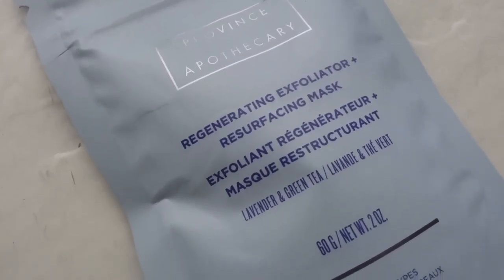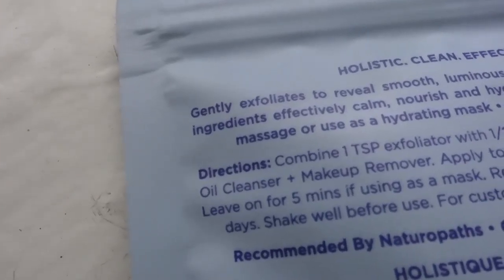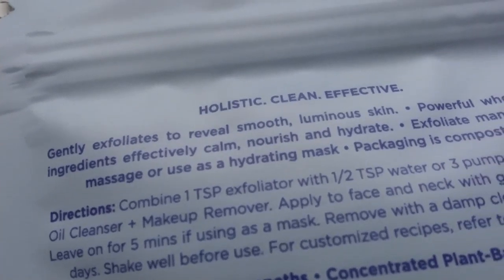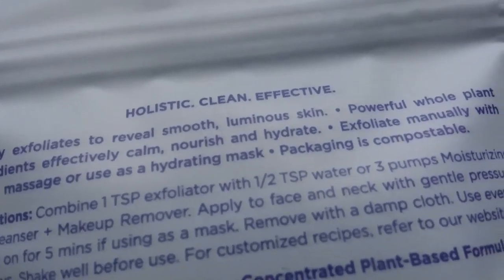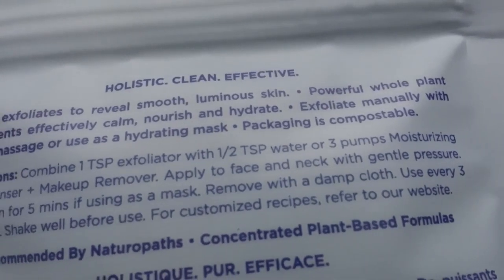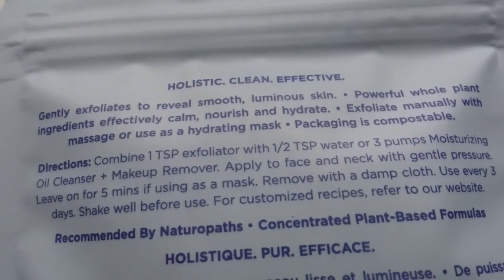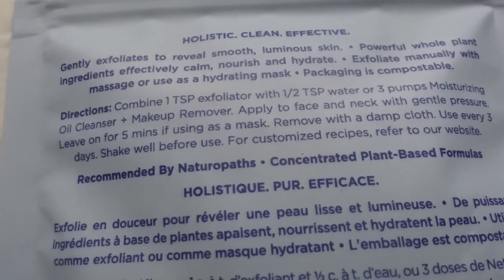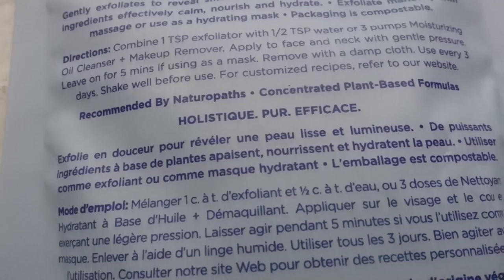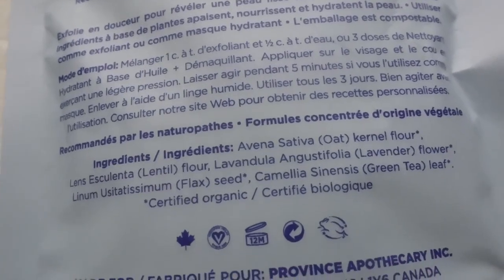A portion of their profits are donated to support various local causes. The founder, Julie Clark, has dealt with allergies her whole life, which means she's extra considerate of what she puts on and in her body. So if you have a lot of sensitivities, you may want to try this because the person who created this brand and product also has a lot of sensitivities and is really mindful of that. I have not tried this yet, but I'm very excited to test it out.